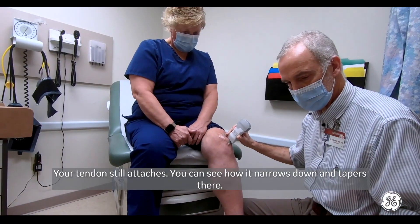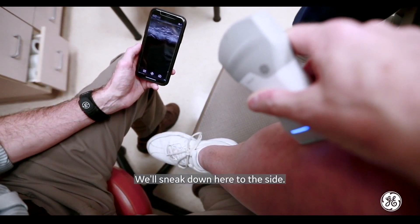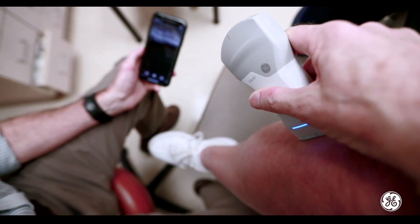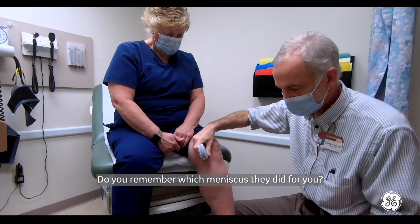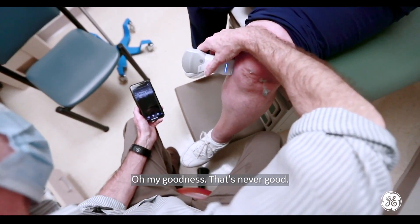The cap looks good. Your tendon still attaches — you can see how it narrows down and tapers there. We'll sneak down here to the side. Do you remember which meniscus they did for you? They called it a trifecta. Who cares? Oh my goodness. That's never good.